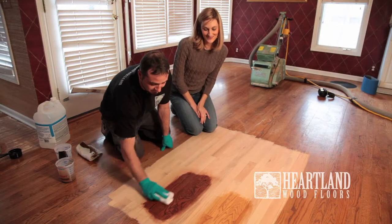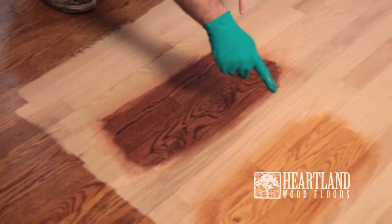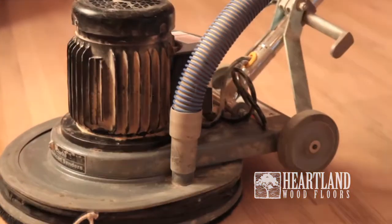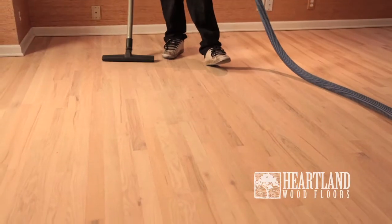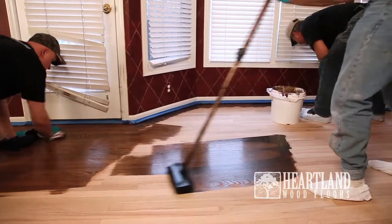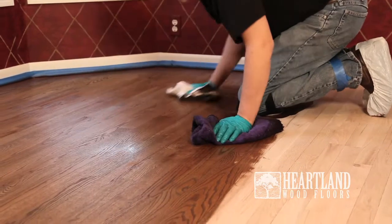We encourage homeowners to select their stain color on the job site in the lighting of their own home to ensure it complements any existing woodwork and decor. We offer a variety of color hues and techniques to accomplish the look preferred by the homeowner. Before staining the edges, the entire main floor will be buffed to remove any minor scratches created by the sanding. Then the wood floor will be vacuumed to remove any extra dust, ensuring the most even and uniform coat of stain can be applied. The stain is applied with various applicators and any excess stain is removed to ensure a uniform color is applied to the wood floor.